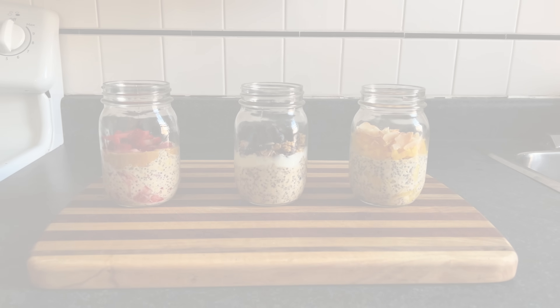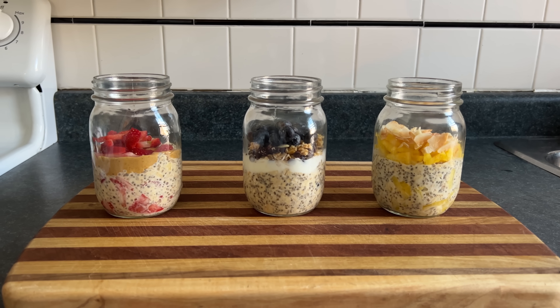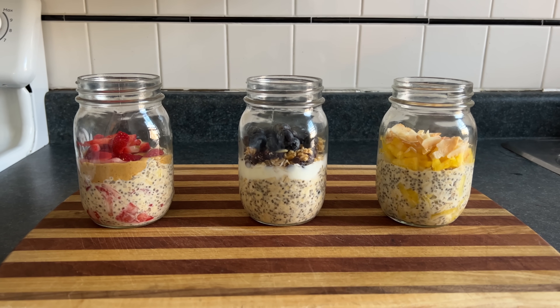Hello. Today we're making overnight oats, which is a premier wellness food that keeps your body strong, limber, detoxed, and connected to all that is.